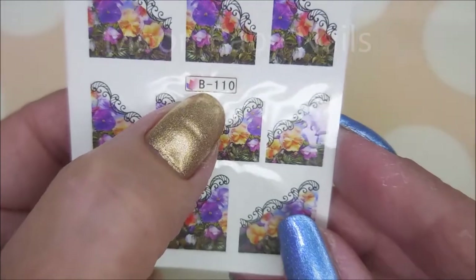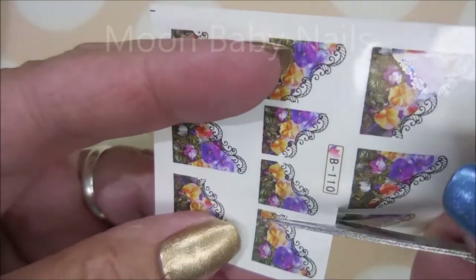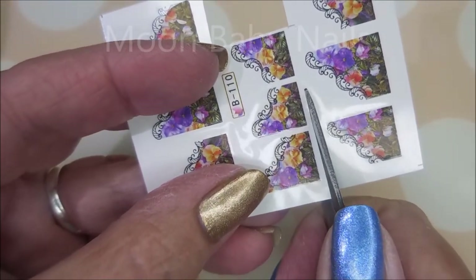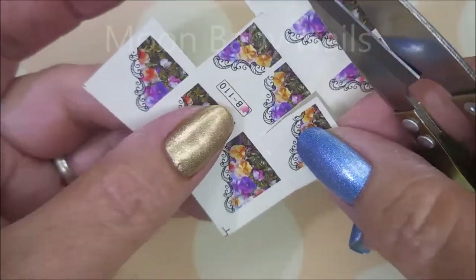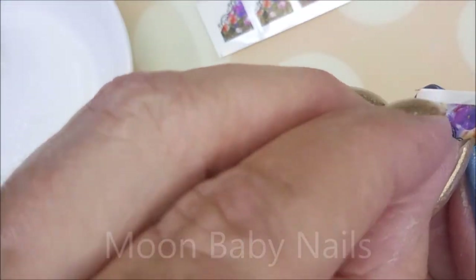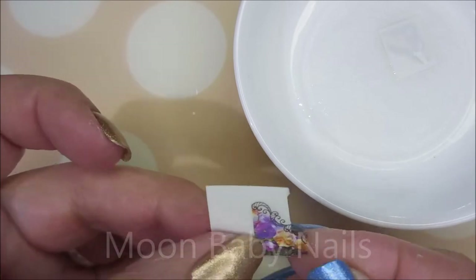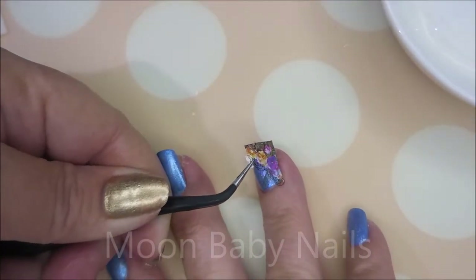And now for the water decals. This is B-110 and I'm not 100% sure where I found these — if I find the link I will list it down below. I'm just going to use my little snippy scissors to cut out a couple of these. Real nice and neat easy manicure today. I got my little bowl out with a makeup round in it and some water so I don't have to go fishing for these. Just put them in face down and then they easily release. Grab them with my tweezers and then get them lined up on my nails.